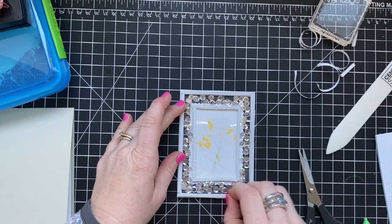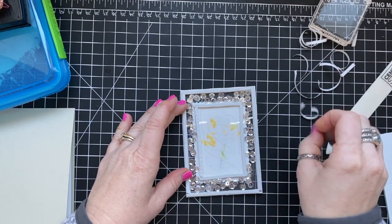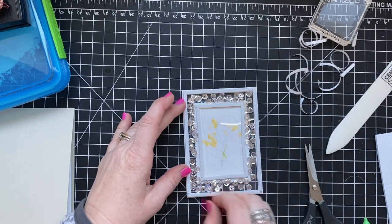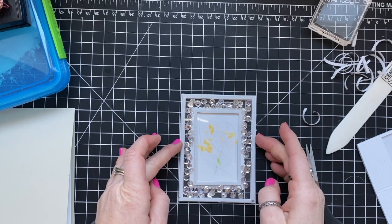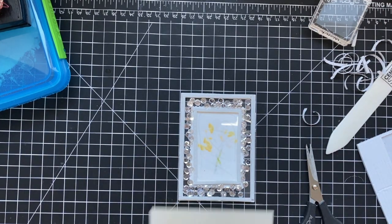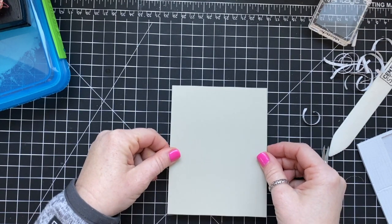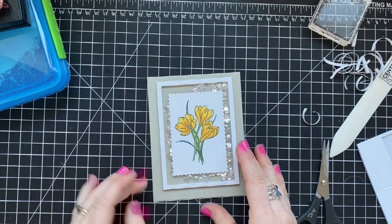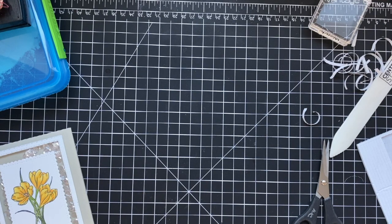I'm removing the backing very slowly and carefully because jostling it will cause the sequins to jump out of the trough. I hold one hand down on the piece while pulling the release paper off. The next step is to mount this onto the card base. I'm using my grid lines to line up the shaker panel, and it is not perfectly centered — but that's okay, that's why it's handmade and not Hallmark.